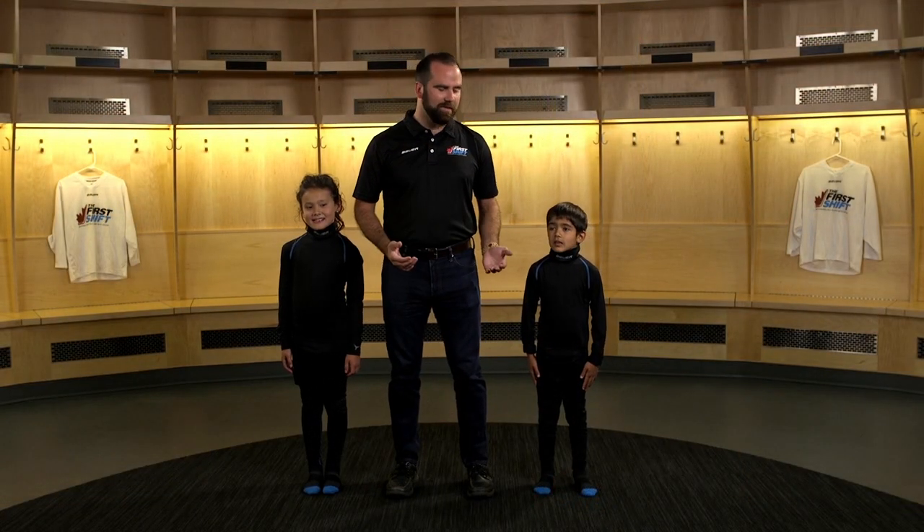I'd like to introduce you to Marin and Reuven, two players new to hockey who are really excited to get on the ice today.